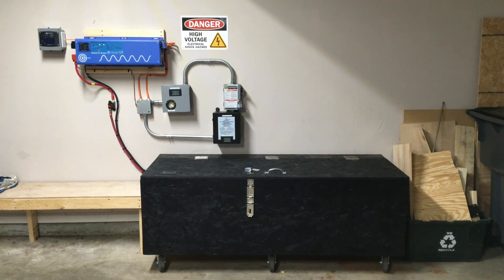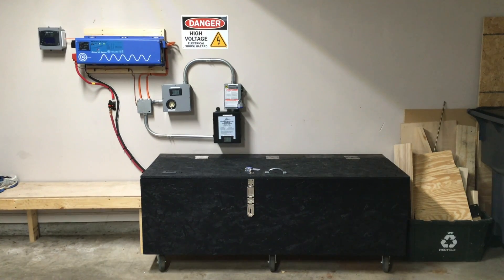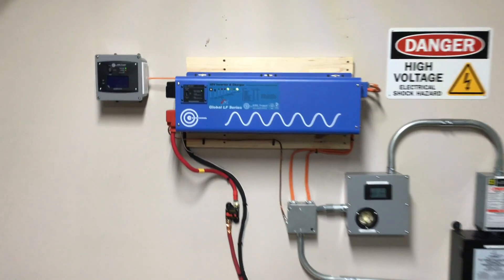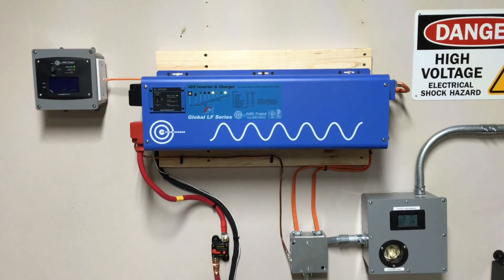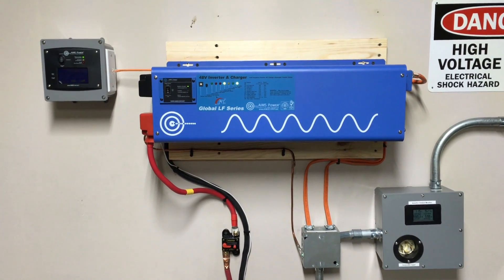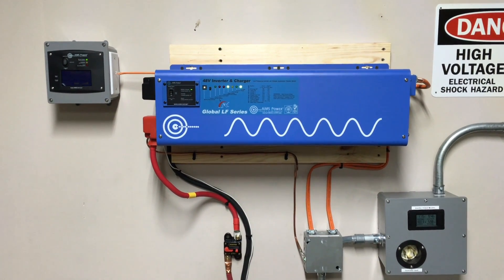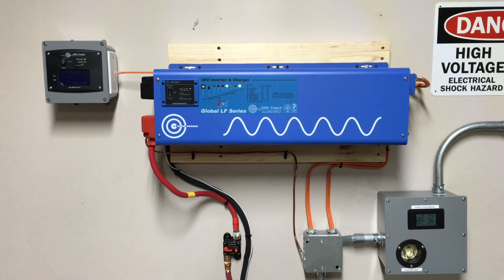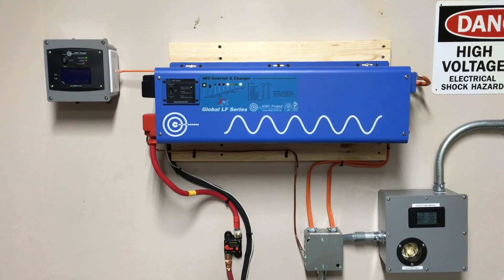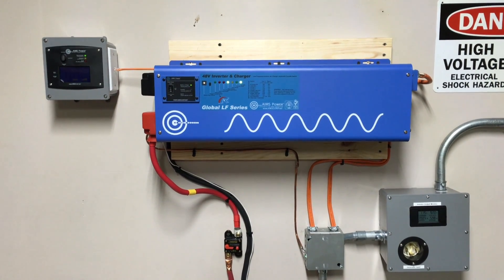I'll probably call this video 1.5 and the next video will show the generators being hooked up. Starting off, this is the newer version of the Ames inverter. My last one was damaged in shipping and was having a problem during the 20-second interval where the internal transfer switch would switch from battery power back to utility power — it had some voltage fluctuation during the output. Since it was damaged in shipping, Ames covered it and now I have the new version.